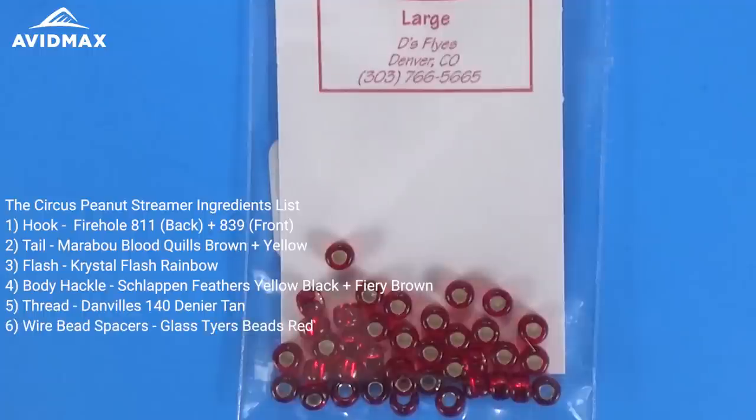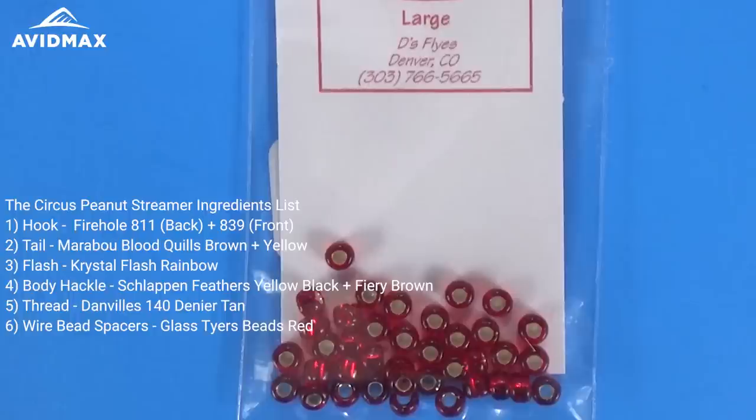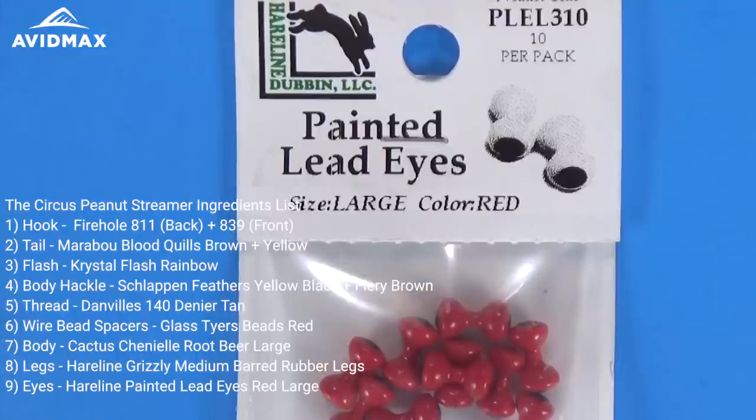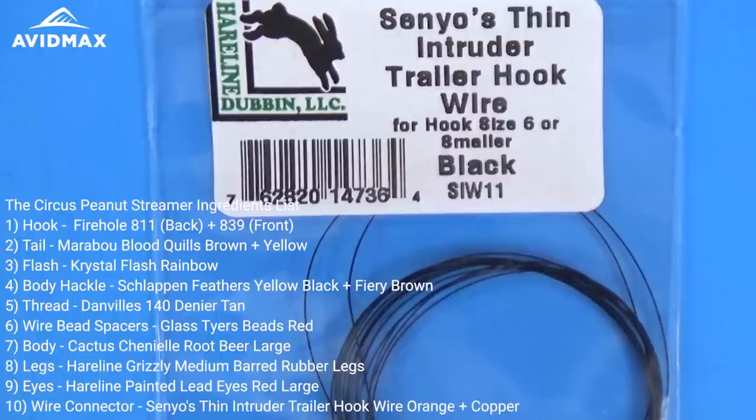We're going to utilize some glass tire beads for the connector wire — the large silver-lined red color. The main body of the fly is a cactus chenille in root beer. We're going to add some legs — these are hairline barred grizzly yellow and black. There are some lead weighted eyes on the front of the fly as well, in the large red color. And then we need a little bit of intruder wire just to connect our two hooks.